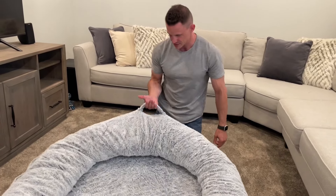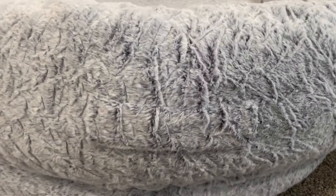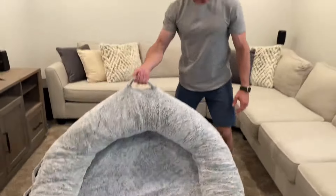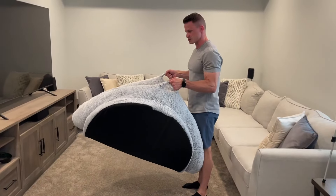Another feature it has is handles on both sides. This thing's pretty big and also not the lightest thing in the world — that's because it's built out of some quality material. If you want easy movement, you can use these handles, which makes it really nice.